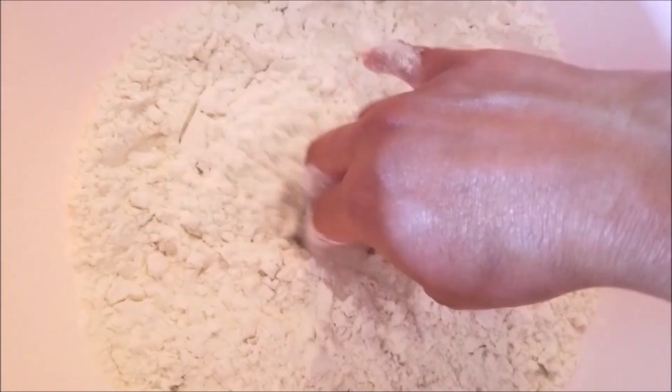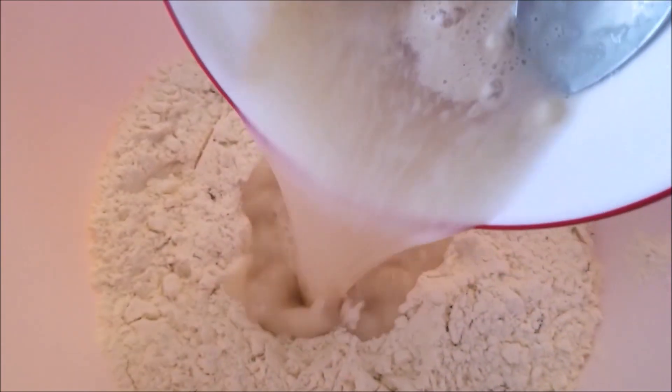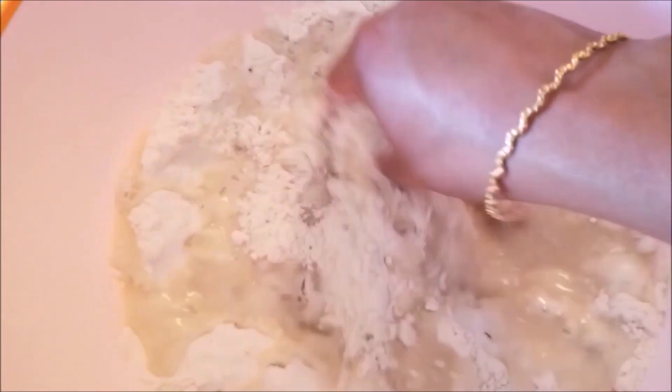Into the all-purpose flour I added the dry ingredients and mixed it with my hands, then I made a well in the center into which I poured the yeast mixture, which is now activated. Now I will start kneading it — I want a sticky dough, so slowly I am going to incorporate the flour into the dough.